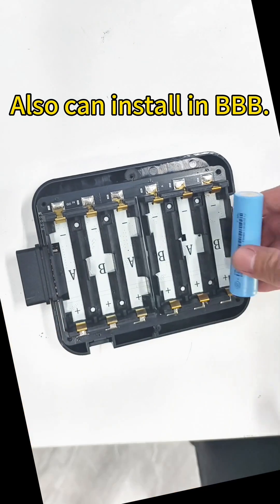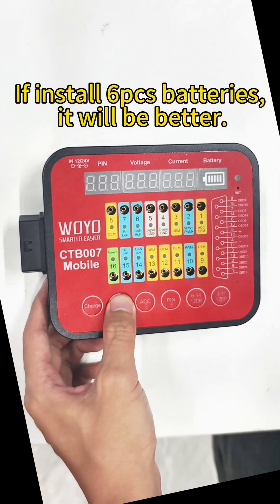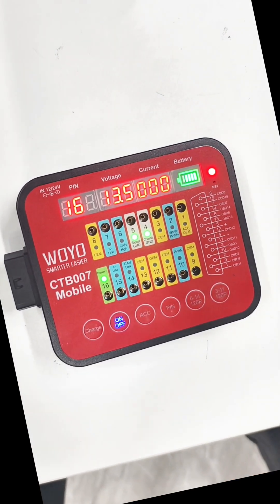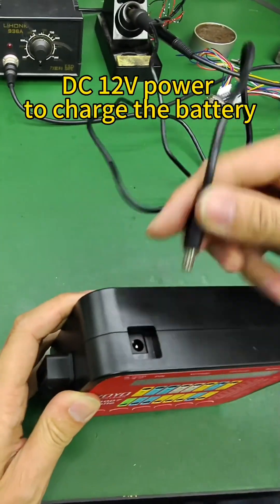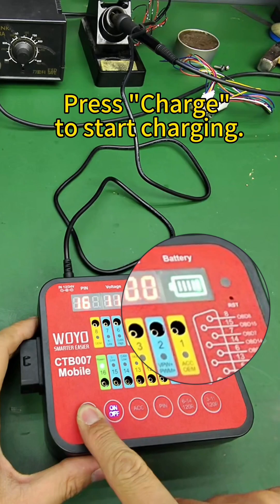You can also install in BBB slot. If you install 6 PC-S batteries, performance will be better. Use DC 12 volts power to charge the battery. Press CHARGE to start charging.